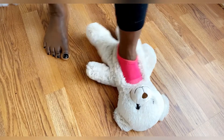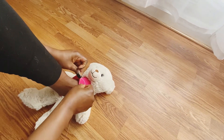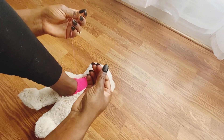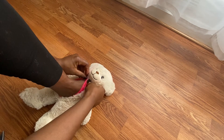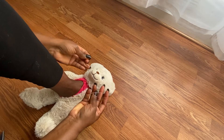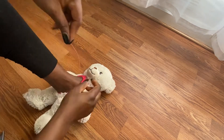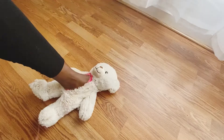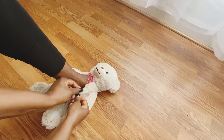I wore the sock and put my leg inside the teddy bear. I'll be sewing it right around while I'm wearing it — I started from the jaw of the teddy and sewed it right around.